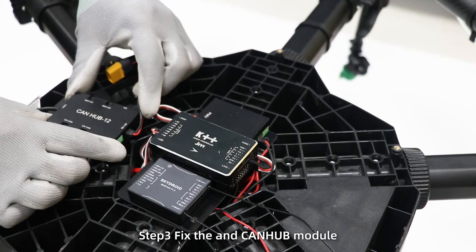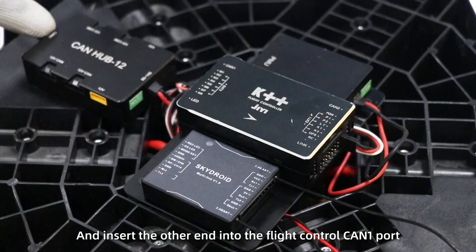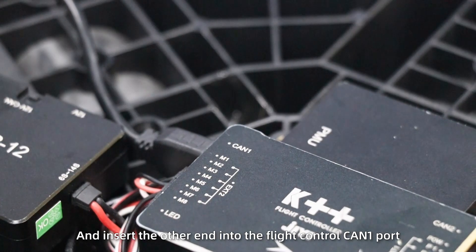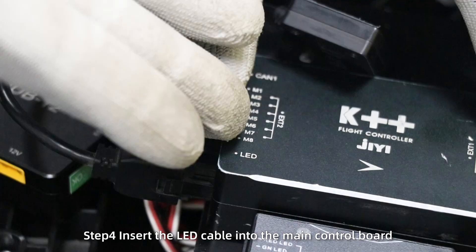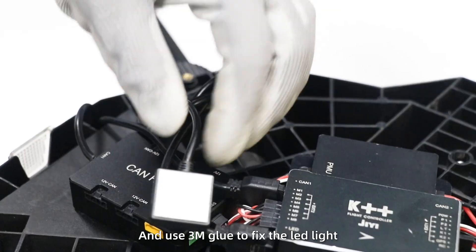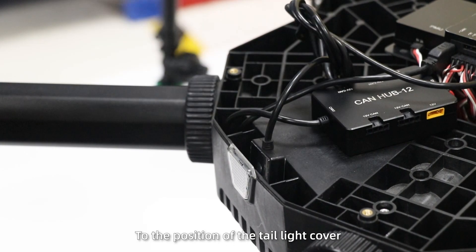Step 3: fix the receiver and CAN hub module. Insert the plug into the distribution board and insert the other end into the flight control CAN1 port. Step 4: insert the LED cable into the main control board and use 3M glue to fix the LED light to the position of the tail light cover.